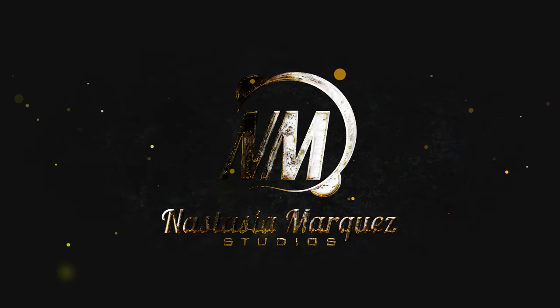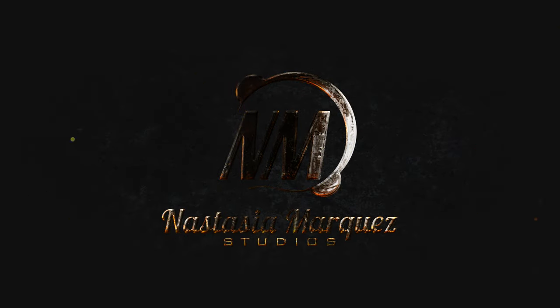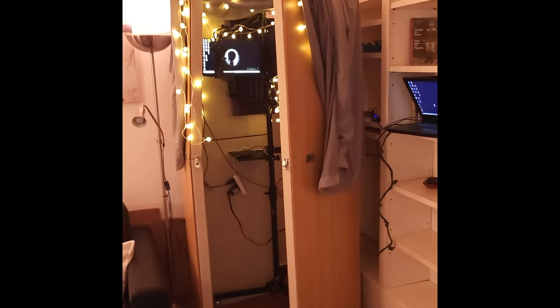Hey friends! Here's a review of some select pieces of equipment I travel to Rome with for voiceover. I'll put timestamps so you can skip to what you care about. Let's do it!